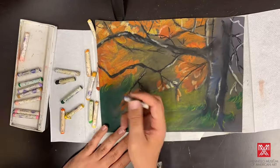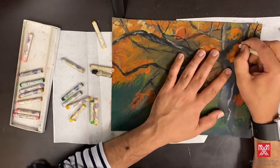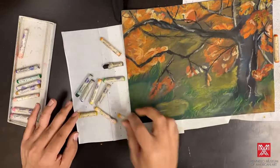Now, choose bold contrasting colors to complete the details of your piece. Looking at a color wheel, use colors that are complementary, analogous, or triadic to one another. Try using different types of lines to add texture to your work. You can also use your fingers to blend the contrasting colors into each other.